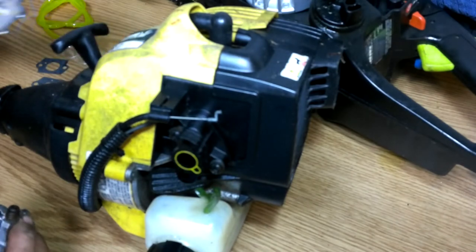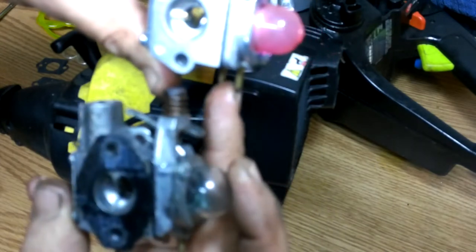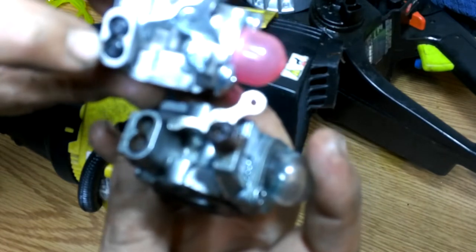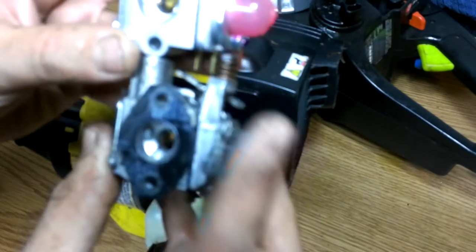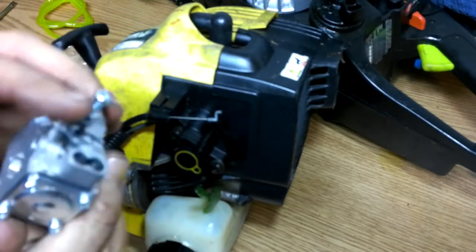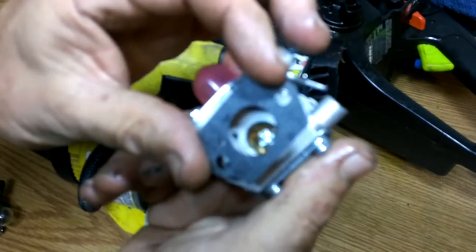Now let's match these up and see if they look the same. Inlets for the fuel primer bulb. This is for your idle mixture. Now if you're on top, one of these is low speed mixture and one's high speed mixture — that's your air-fuel mixture. Looks like it is a match. So now this one here is going to take this gasket.